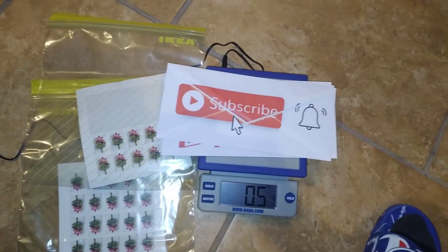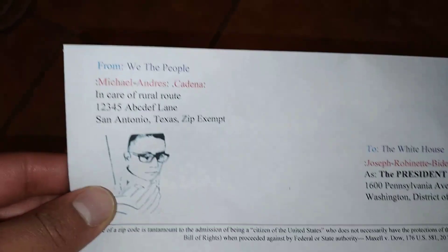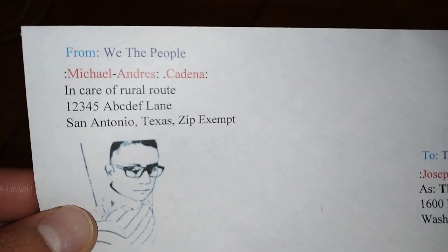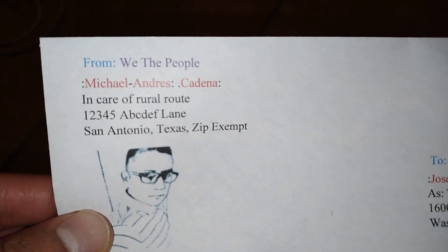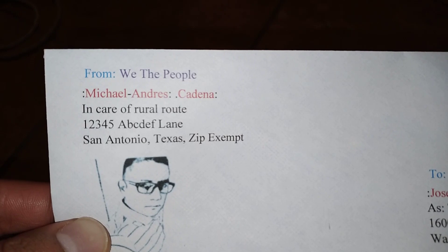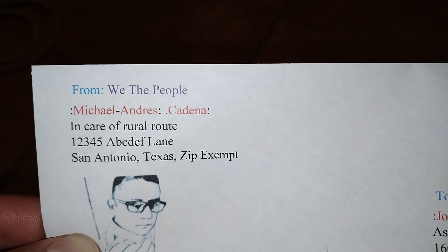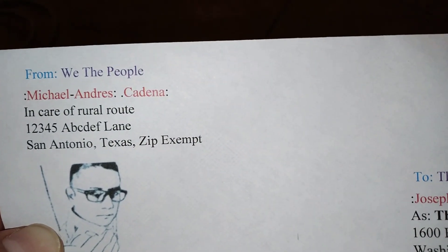I get a lot of questions, and one of them is: Michael, how do you write out your address on a letter? Well, here it is. You put your name — that's the correct punctuation — then it will be 'in care of,' then your route, then your address, like 1-2-3-4-5 ABCDF Lane. Your city you're going to spell out — no abbreviations — like San Antonio, and then your state, like Texas. You don't put any abbreviations, you spell it out. And of course we put 'zip exempt' because we don't want to be using zip codes.